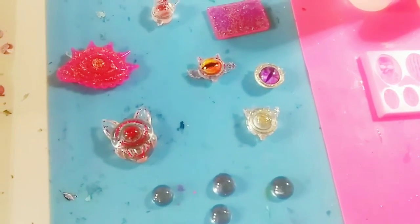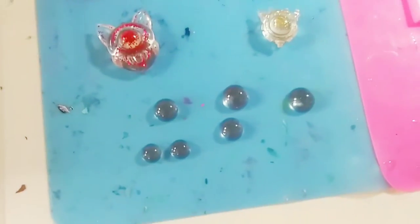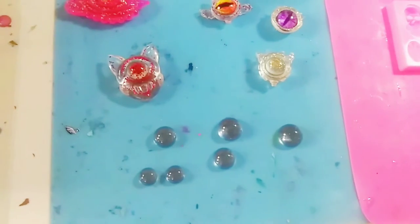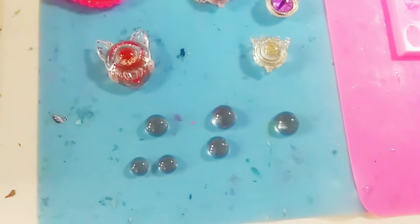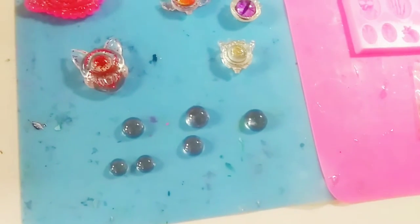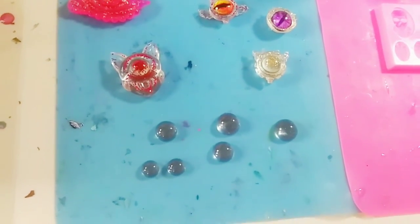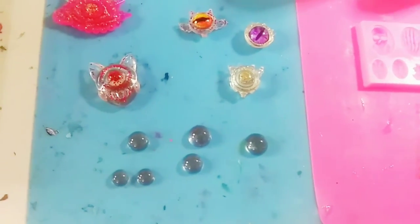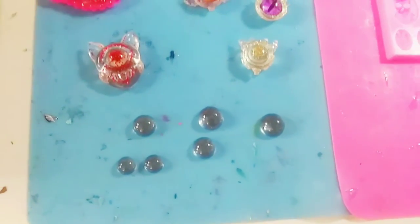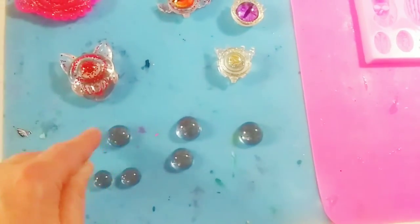Let me know if you guys have any clear drying glue or something. I don't know if decoupage works — I think that dries clear, so maybe that would work. Let me know in the comments below what I could use to put the paper eyes on the back, because I don't want to see glue up here.